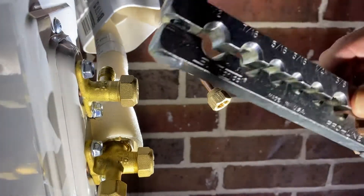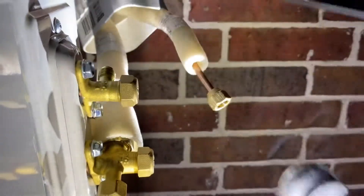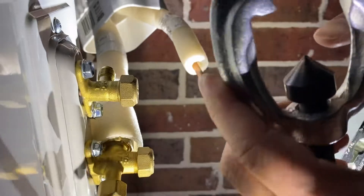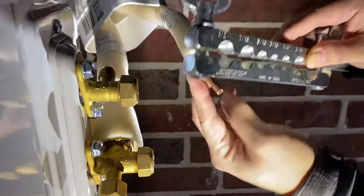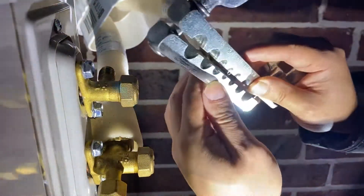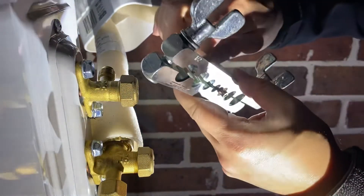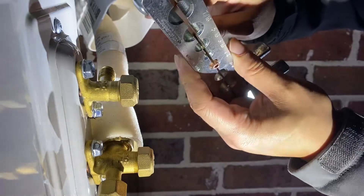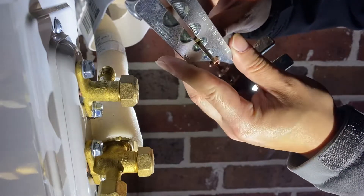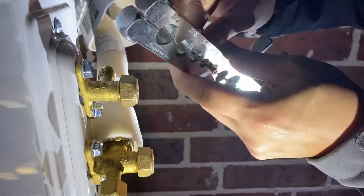This is one-fourth inch and we're going to use a flare tool. Right here is where it helps flare the end of the copper tubing. We're going to put this on, and because this is refrigerant, we want this to stick out a little bit more than usual — about right there.